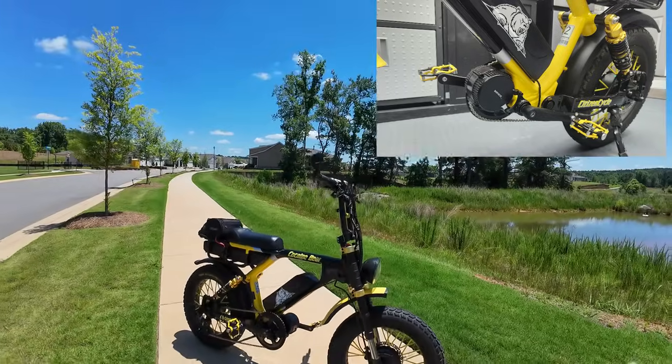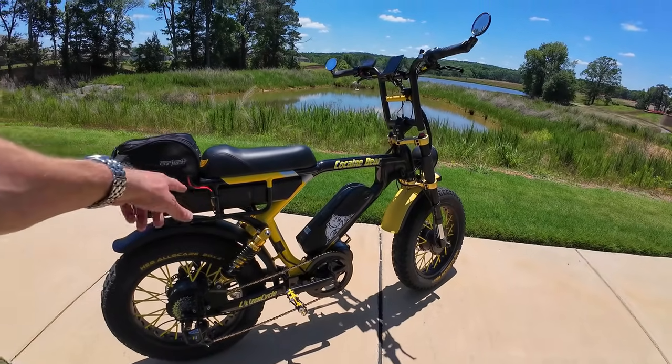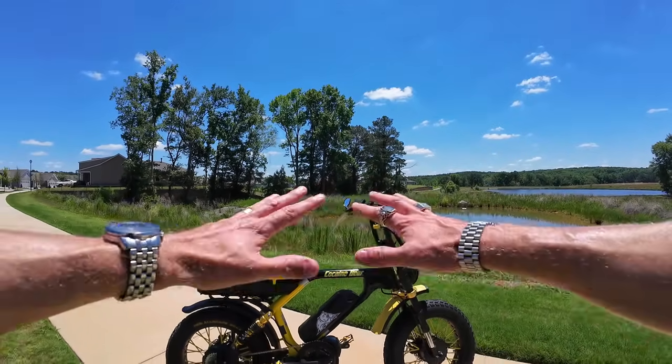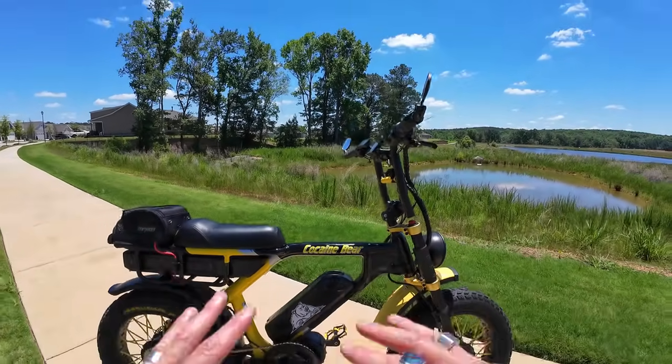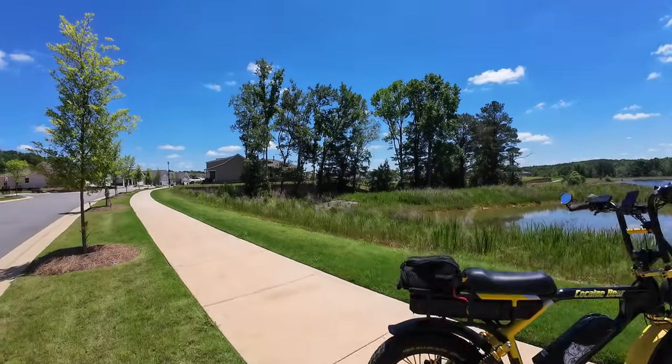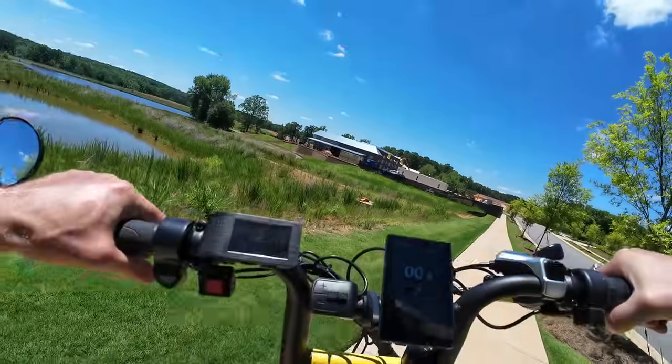I also added a 750 watt mid-drive motor, so we have three motors on this thing, and also three batteries — one there, one under the rear rack, and one in the rear pack. Three motors, three batteries. I renamed it the Cocaine Bear because it's just a crazier version of the Grizzly. I haven't been on it in a while, but I still got love for the Grizzly.